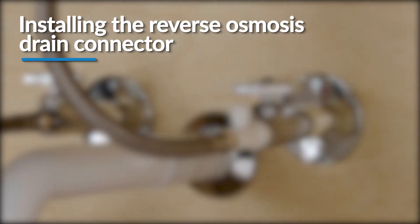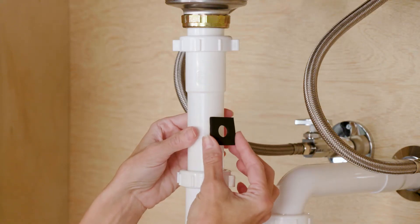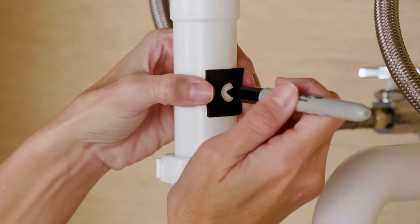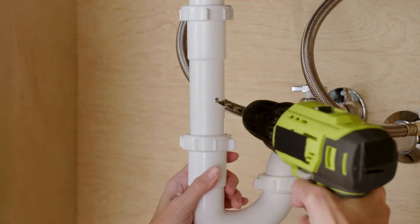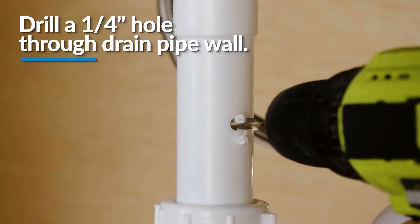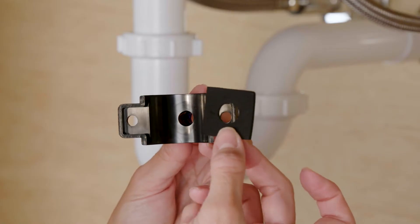First, identify the drain outlet location. Use the hole in the foam seal as a template to locate your drilling position above the drain tap and mark the location. The hole should be on the same side of the drain as the faucet to keep the drain tube from kinking. At the marked location, drill a quarter inch hole through the wall of the drain pipe. Be careful not to penetrate the opposite side of the pipe.